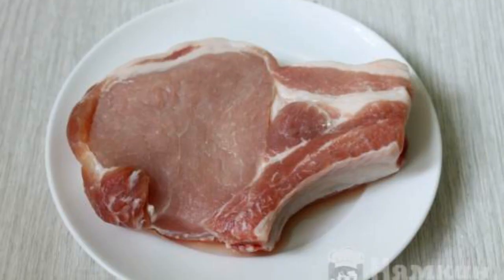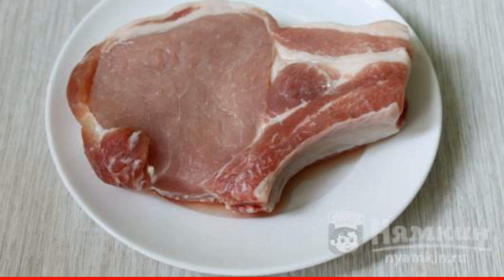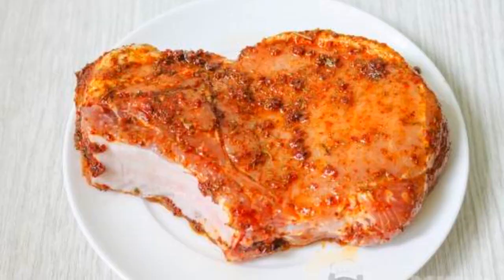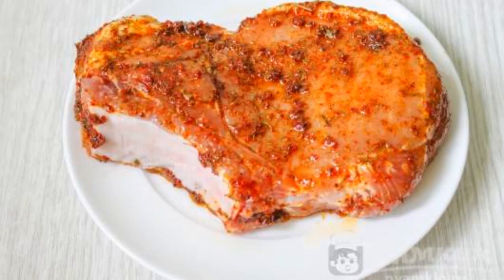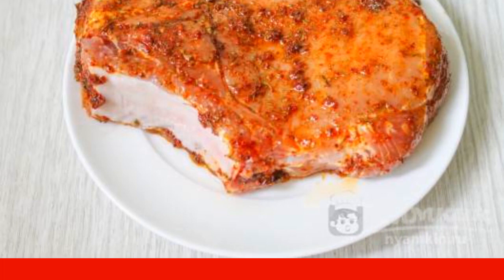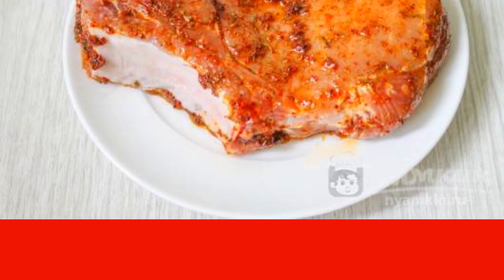Prepare the meat. A piece of pork should be washed well under running water, then dry the pulp with paper towels. Take a small container. Pour pork seasoning, pepper, and salt into it. Pour in vegetable oil and lemon juice. Stir and the marinade is ready.